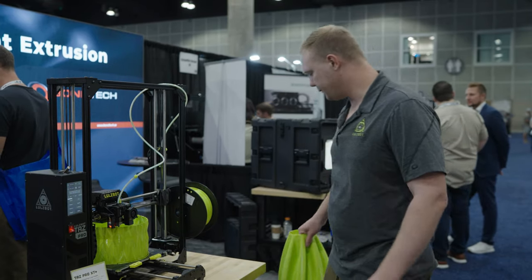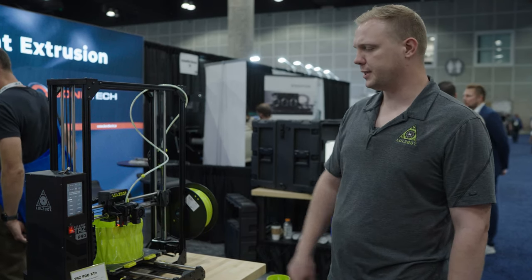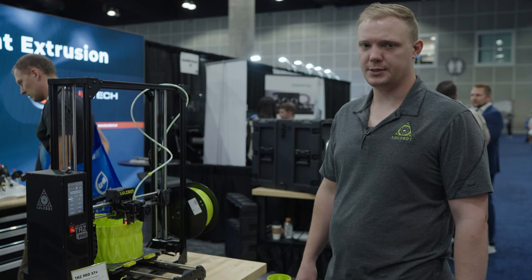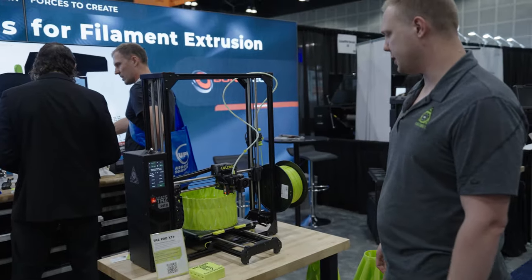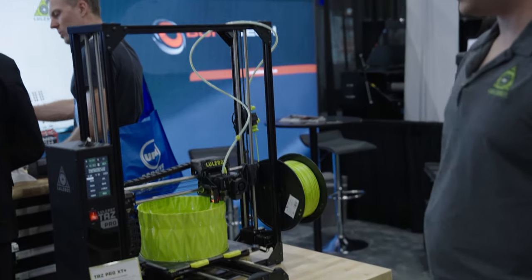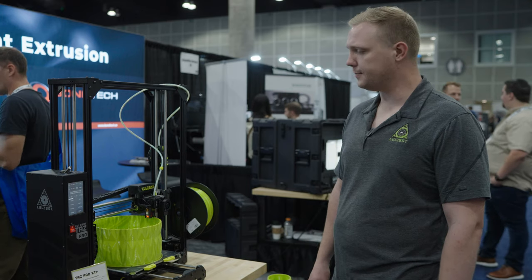The TAZ Pro platform itself, we've been really happy with. We've got really nice touchscreens and a 32-bit board. The mag beds make it really easy to remove prints. Our runout sensors not only detect filament runout, but they also check for filament stripping or jam. So if something was to happen while you were right next to the printer, it's going to catch that.